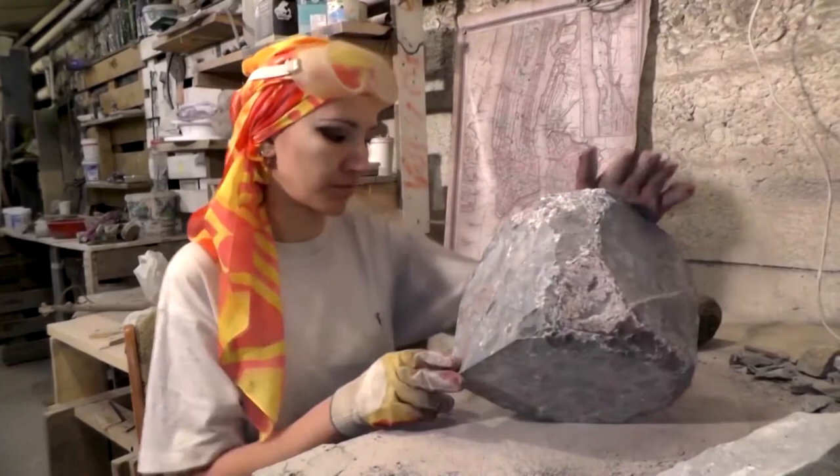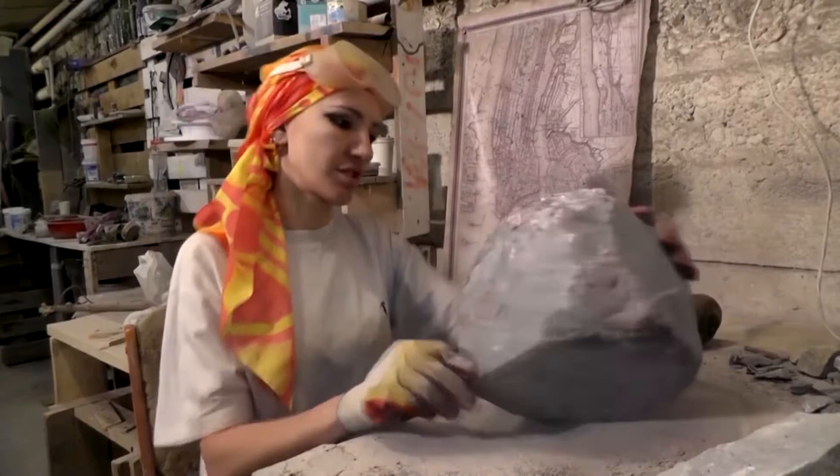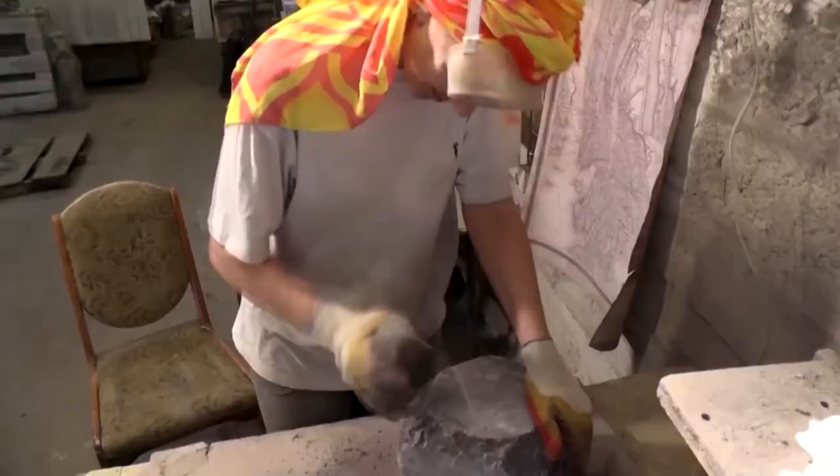Looks like there will be a tail here and the base over here. Now we will continue to break down and remove larger pieces of stone, basically doing the boasting part of the job.